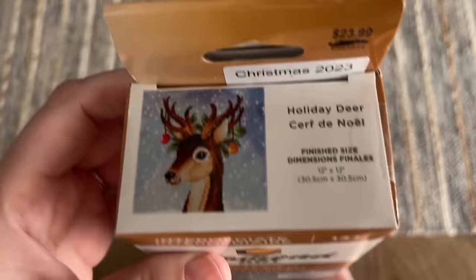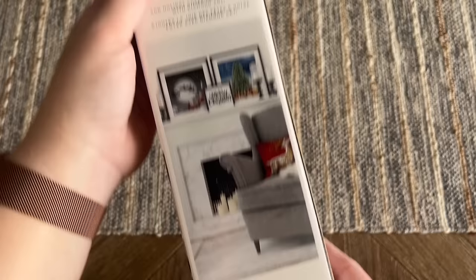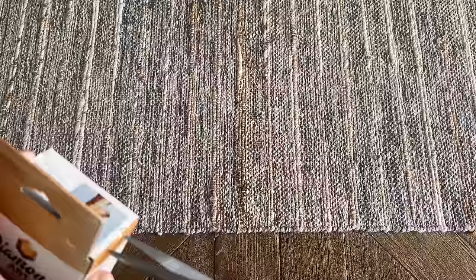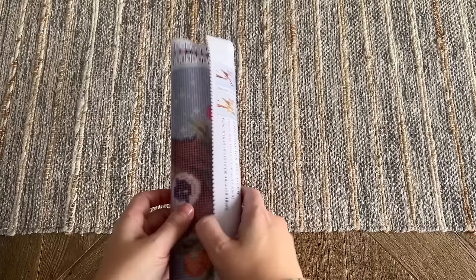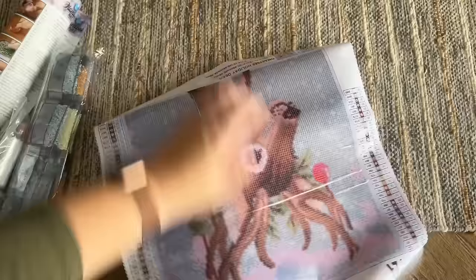Now let's look at the other Leisure Arts kit — this one is called 'Holiday Deer,' same price point. Here's what it looks like once diamond painted, and it's so cute. This is also a full drill kit where the whole canvas is covered in diamonds. Everything else on the box appears identical. I'm not sure if these seasonal kits are available on the website at this point — I feel like they often take them off the website sooner than they run out of stock in stores. Let's take a look at the canvas, and I'll skim past the toolkit since it looks the same.